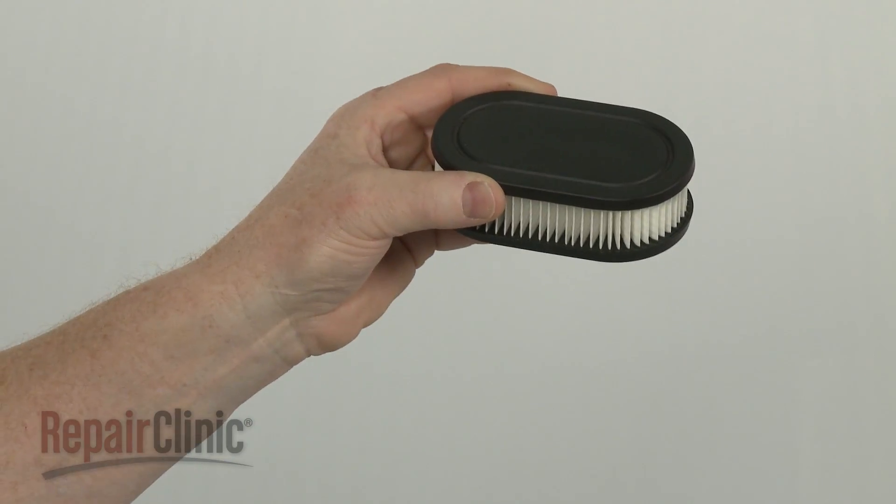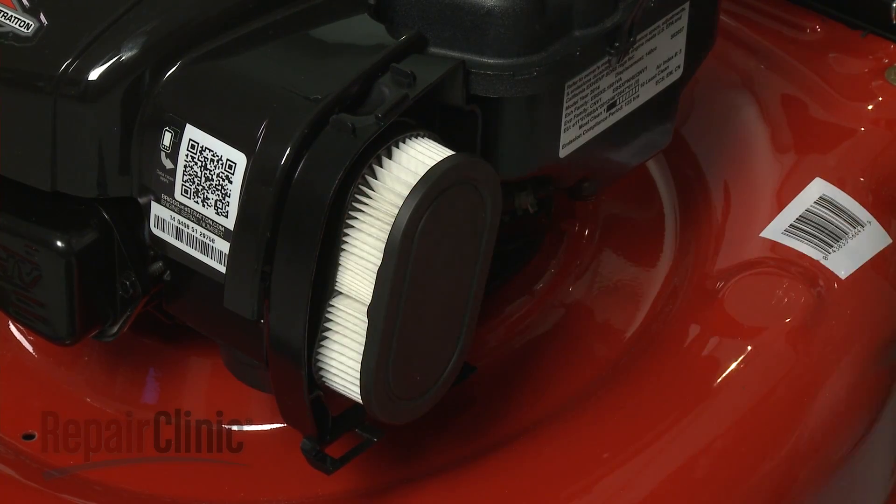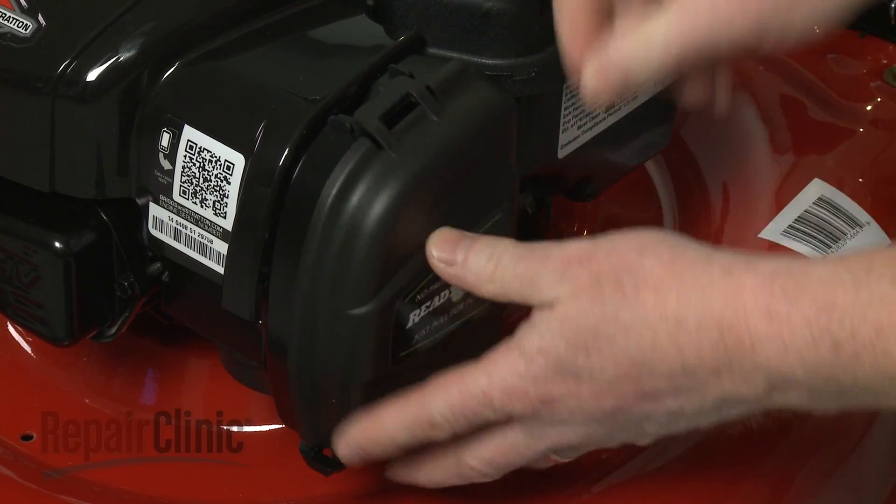Install the new air filter by positioning it in the housing. Realign the cover and snap it into place.